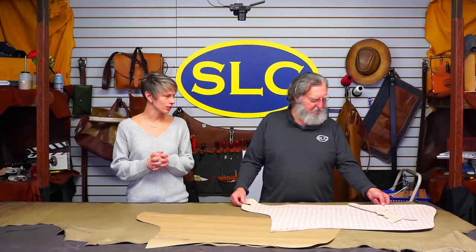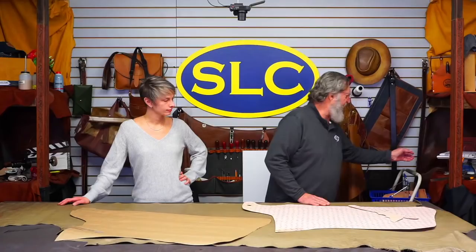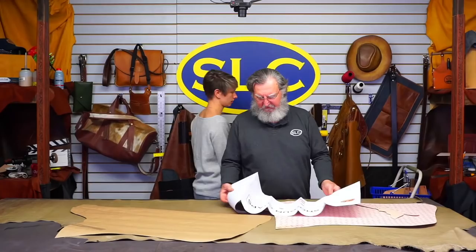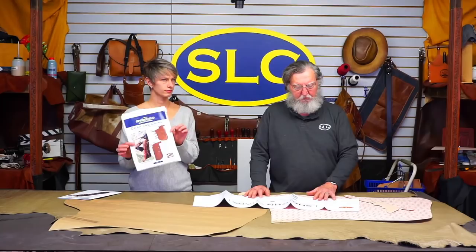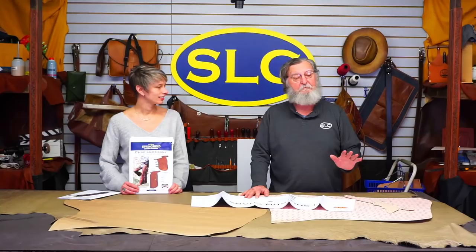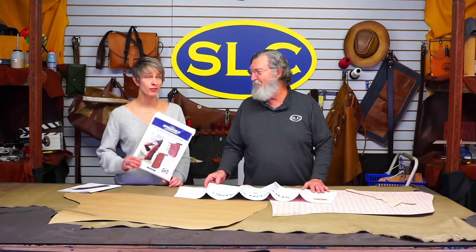I built the pattern about three or four years ago. The pattern pack is on plain white paper, but I've transferred this to Bontex — actually, this is the original on the Bontex. Bontex is a material — the stuff you get might not be called Bontex, but it's all the same. It's just a heavy, fibrous, cardboard-type material that makes really good patterns. This one's been around for three or four years.